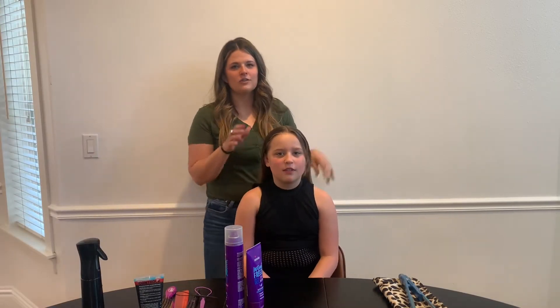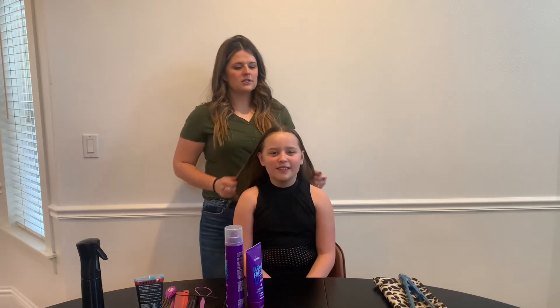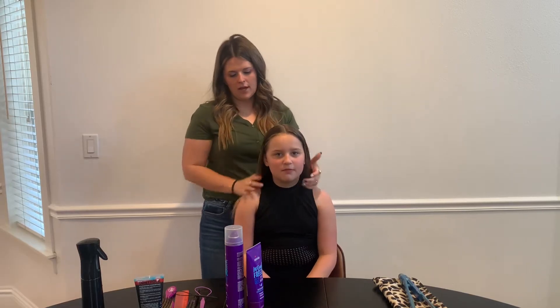This is the hairstyle for Vogue, Allure, and Luxe. You're going to start with a center part down the middle to the back of their head.